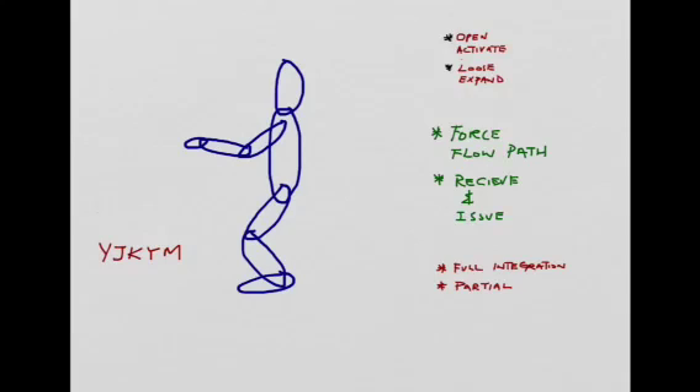What we talked about today is the full integration of the seven bowls. The seven bowls can also be used in a partial manner — for example, the elbow joint can be used for temporary local power generation and transmission. One can use the elbow, wrist, and shoulder for partial or local power generation, receiving, and issuing without using the lower three bowls. Even a single bowl like the wrist bowl can be used for power generation and coupling.